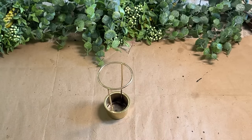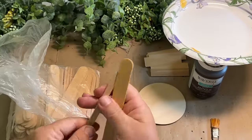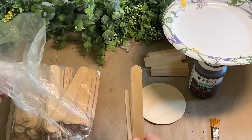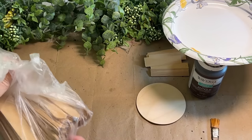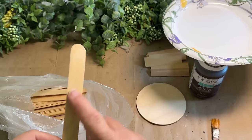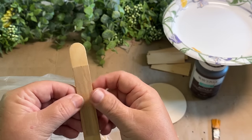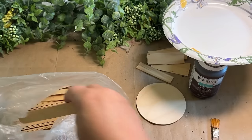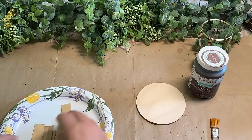I picked up this bag at the free area at my dump. It's full of popsicle sticks and tongue depressors — the little skinny popsicle stick and the tongue depressors. I grabbed them because you never know, they're good for lots of different things. What I'm going to do is take the tongue depressors and cut them down on my bandsaw so the rounded edges are gone.